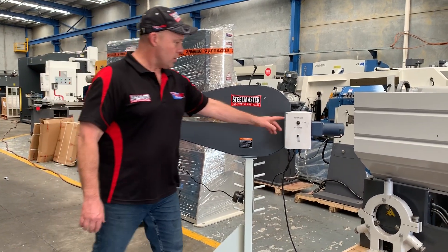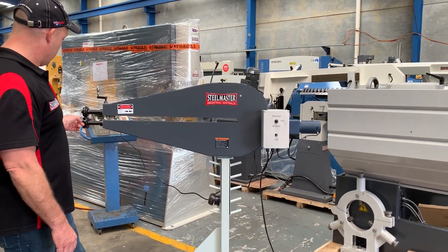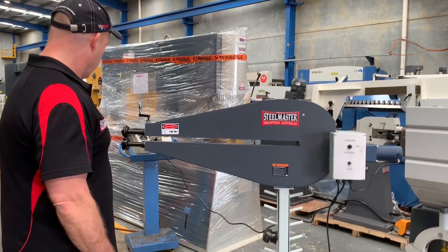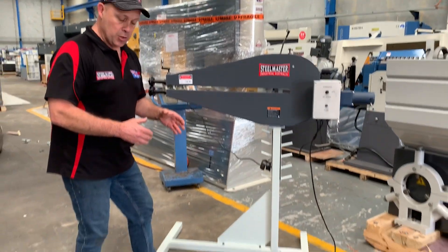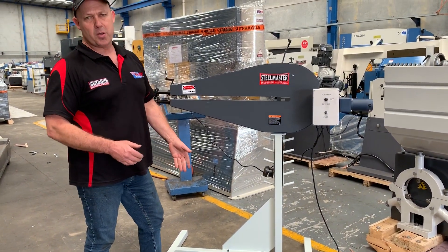Basically in operation, over here we've got forward and reverse. As you can see, once we turn that on — in forward — it rotates round. It is variable speed, so the more you press the pedal down the faster it goes, and as you ease off you can actually work the material nice and easy by the variable speed control.